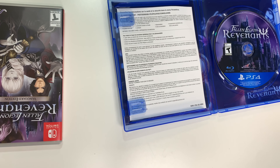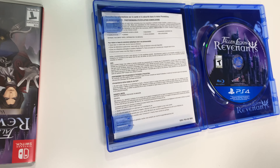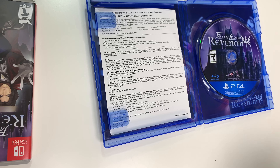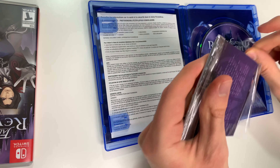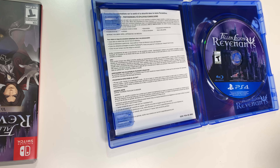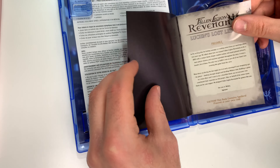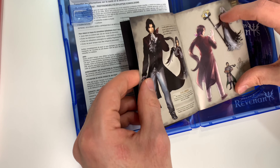And we have Lucien's Lost Ledger, so let's take a look at this. There's probably going to be a code — yes there is. And here's the manual, or actually it's more like art, I should say.